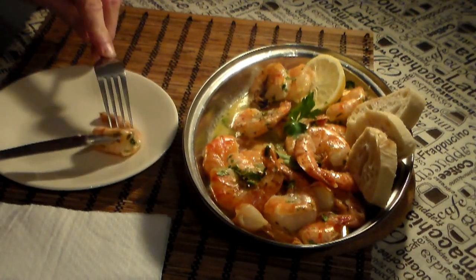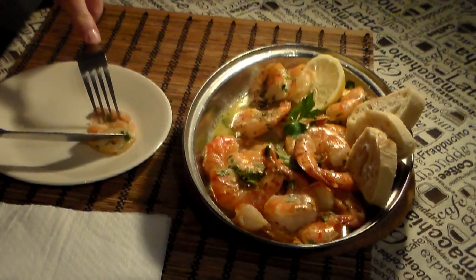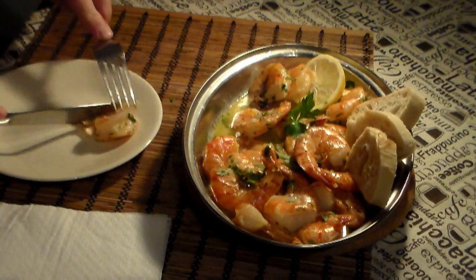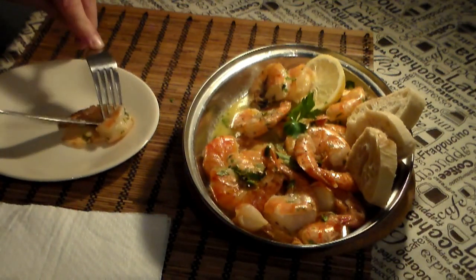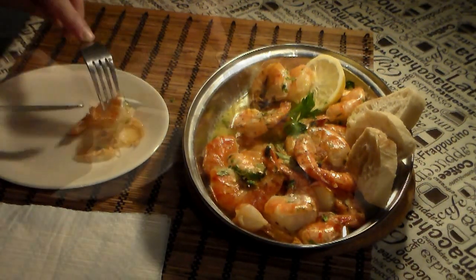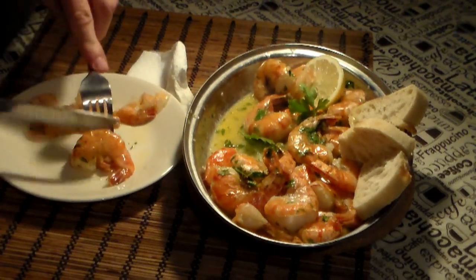Now let's remove the shell — and like I said, it's important to have the shell because the shell gives the taste to the sauce. With a little bit of practice it will come off very, very easy. So now I will continue to enjoy this awesome shrimp.